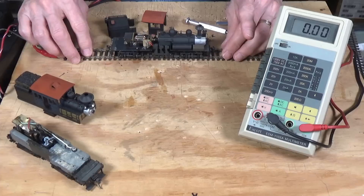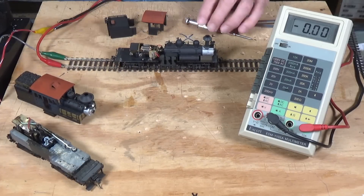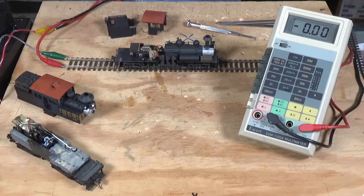But before we get into that, let's talk about lubrication, because this locomotive has been in storage for 30-some years. I'm going to show you how to disassemble this and then go ahead and do some lubing.